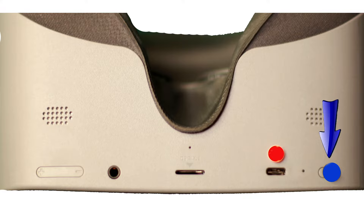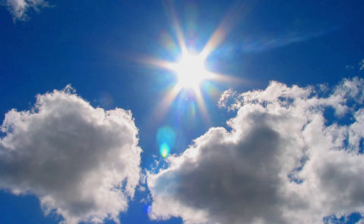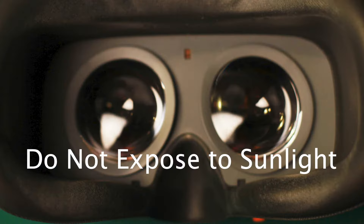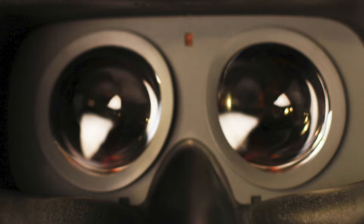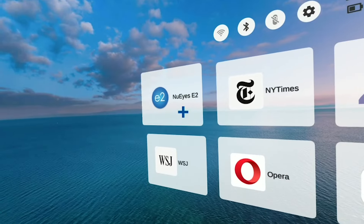Hold or press the on button. You'll see a NewEyes logo and then you'll hear a little jingle. A disclaimer will pop up telling you not to wear the glasses while driving or walking. You'll also see a warning not to let direct sunlight hit the lenses inside of the E2, as this could cause permanent damage to the glasses. Acknowledge the warning screen in the viewer and proceed with setup.